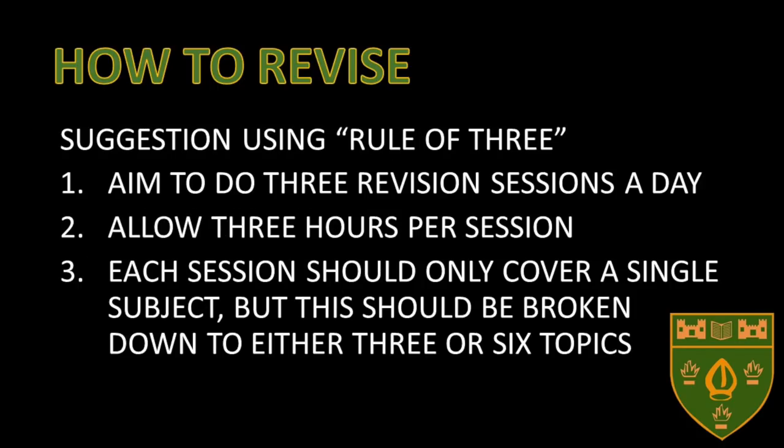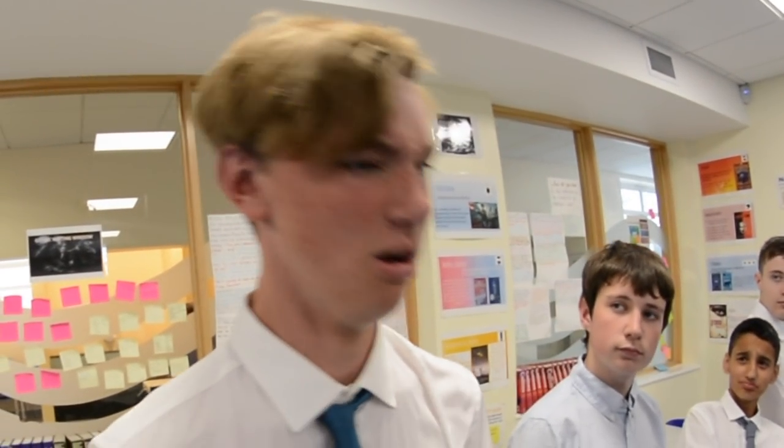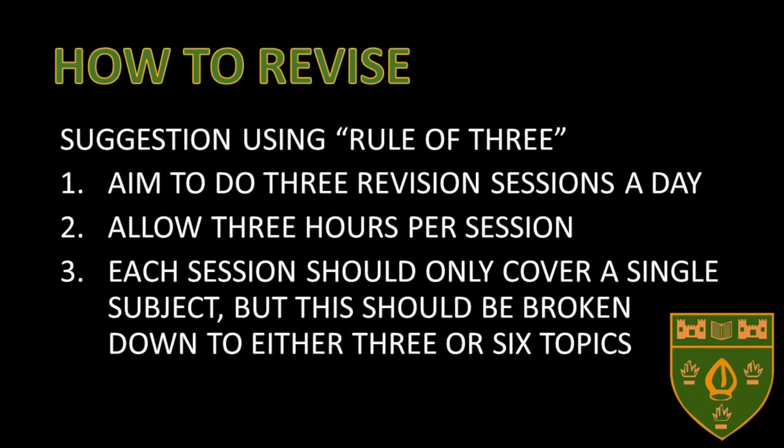A useful method might be using a rule of three. Aim to do three revision sessions a day, allow three hours per session, and each session should only cover a single subject but be broken down into either three or six topics. This rule of three method adds up to nine hours. This is a method for use on study leave when you're not in school for six hours a day. During school days, you should only do one session of three hours. Remember, revision takes time and requires hard work.